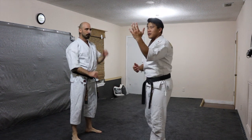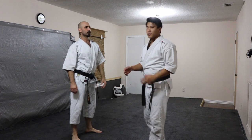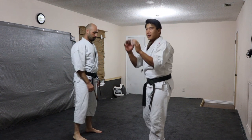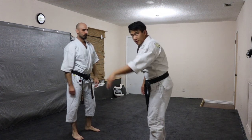Drill number two is everything's the same, but my goal now is to try to pull his posture down under heavy tension. So his goal is to create that frame, keep me away, and also maintain his straight back — that way he doesn't get pulled in front of his toes.